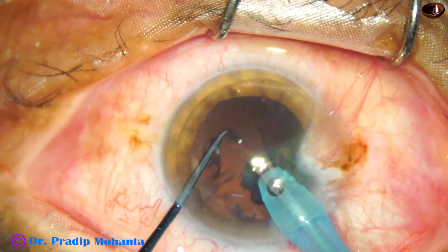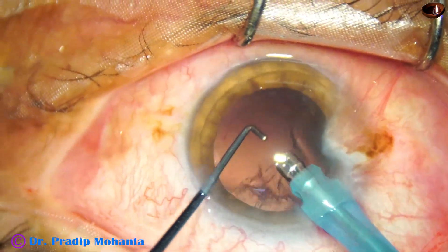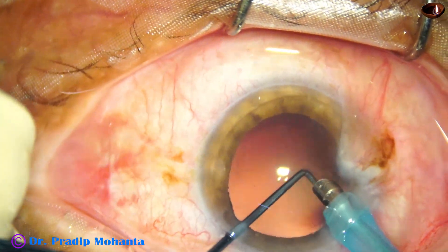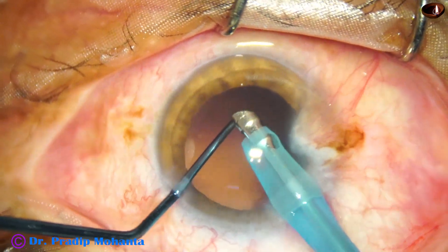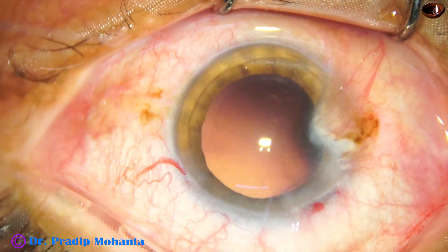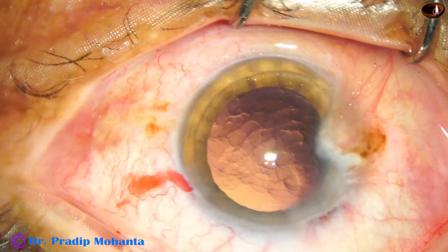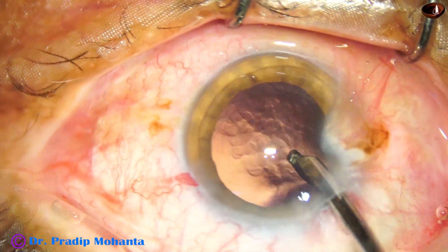We divide the hemi-nucleus with the help of the nucleus sustainer. Now with the handpiece itself we can remove the cortex — it needs some practice, but this is not being recommended; you have to do it at your own risk.